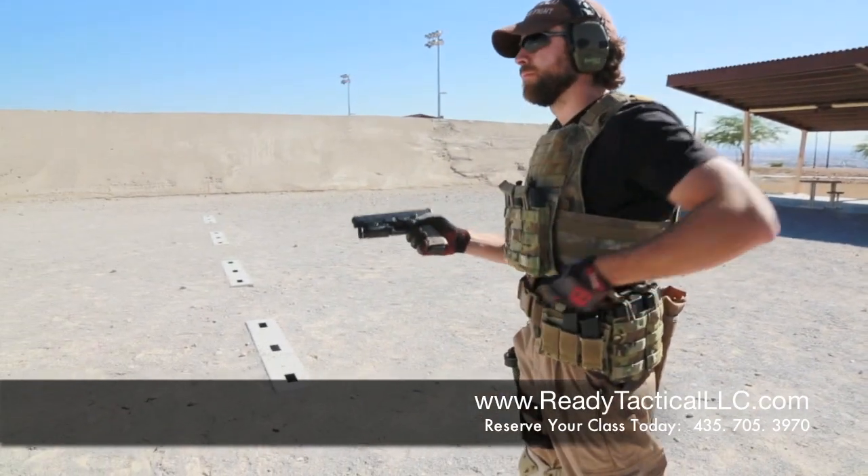Do you want to go ahead and do an attack reload and then we'll go through a box drill? The next drill is called the box drill. This is when you're engaging more than one target — engaging multiple targets. The idea behind it is you want to effectively and quickly put rounds in each target and then come back and finish them off. In this example with two targets, he's going to put two rounds in the first, two rounds in the second, and then one in the head of the second and then another headshot on the first target. You're forming essentially a box, hence the name box drill.